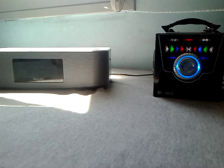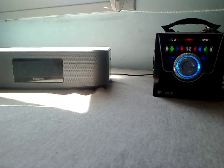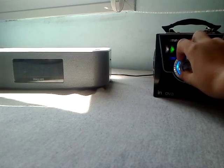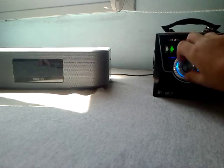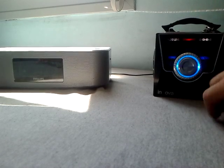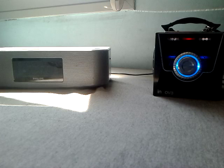Not bad, eh? Now to the music box. Maximum. You can hear that it's got this buzzing sound and not really clear. Back to the Philips.